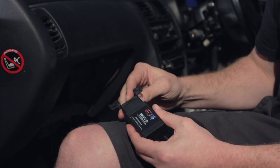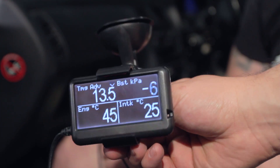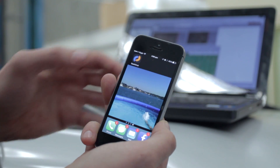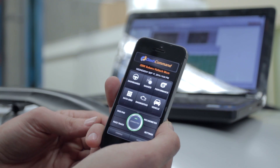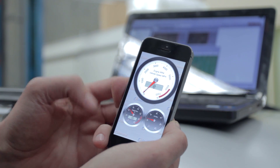Here I have an OBD2 Wi-Fi module and a hard-wired OBD2 display to communicate with the Elite ECU. Using an iPhone app, we can check for fault codes and clear them once a problem has been resolved. We can also display live engine data to complement your dash gauges.